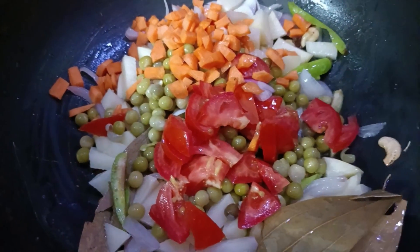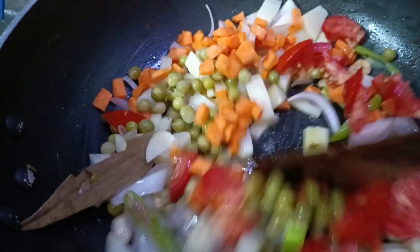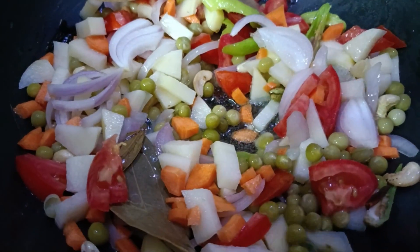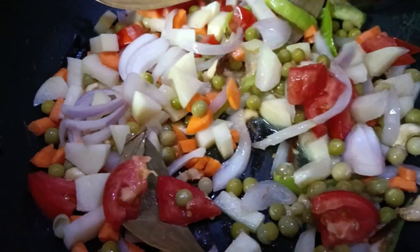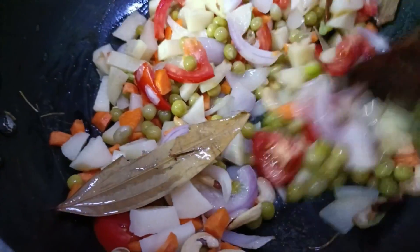Add carrots and tomatoes to the raw dough. Let's add a spoon to the green dish. Add a little bit of salt to the raw dough.